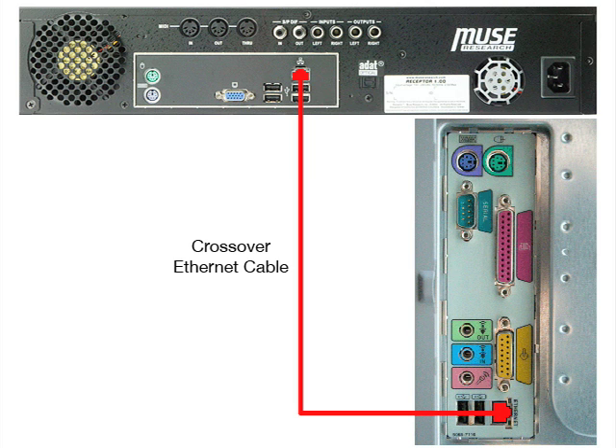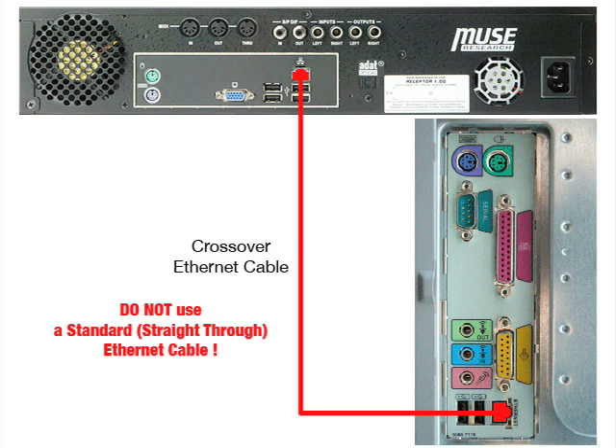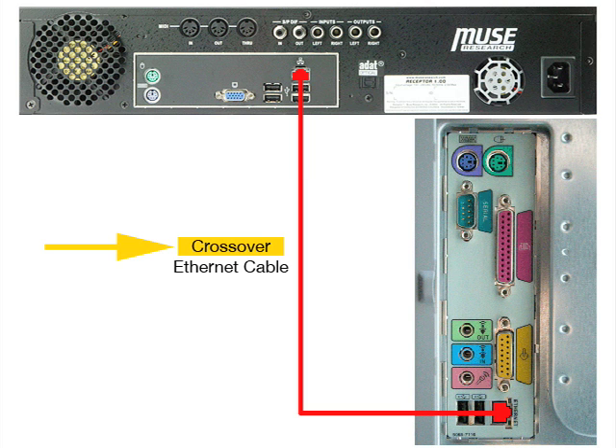Notice the emphasis on the word crossover. That's because Ethernet cables come in two varieties: standard and crossover. Most any computer shop will carry both types, so when buying a cable to create this simple connection, make sure you buy one labeled as a crossover Ethernet cable.